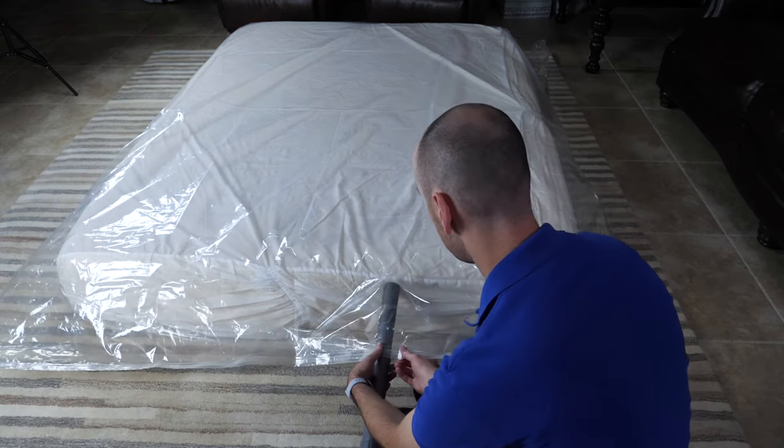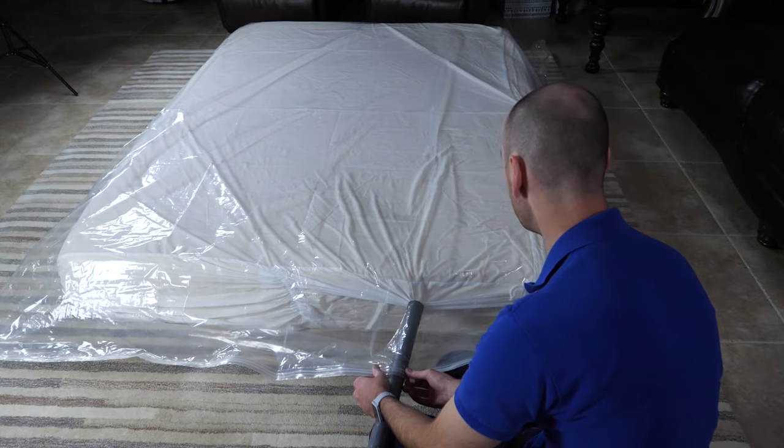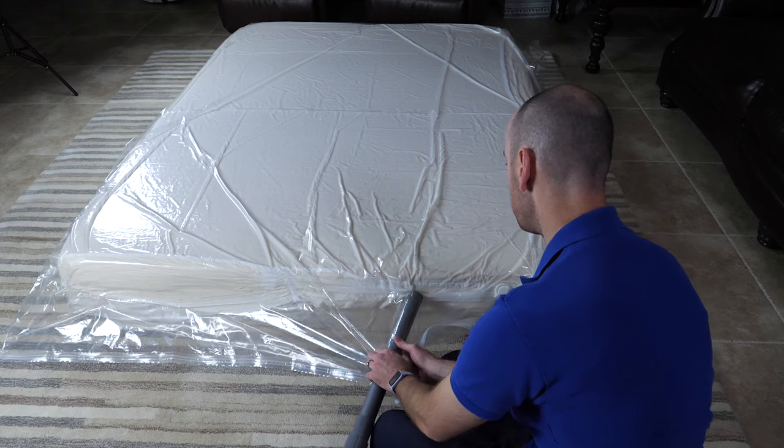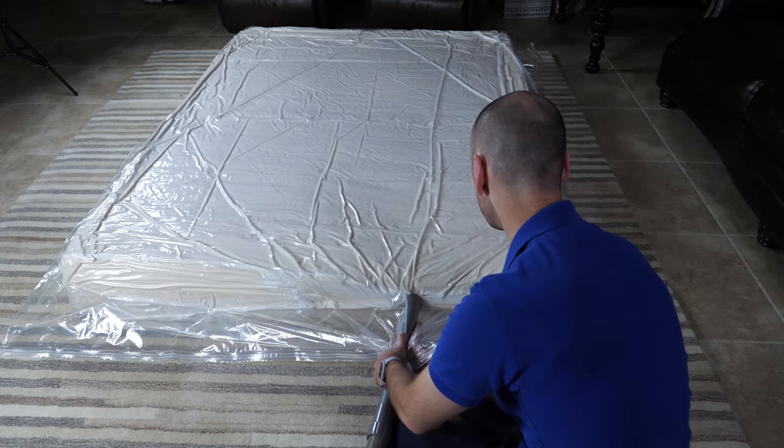Seal the bag as tightly as possible around the vacuum hose. It may help to grab around the bag and the hose with your hands as shown here. Turn on your vacuum. At this point, the bag will begin to shrink. If it does not, check the seal and try again.